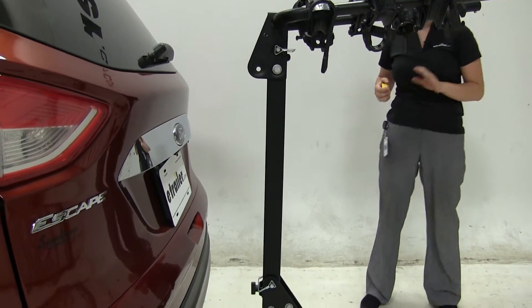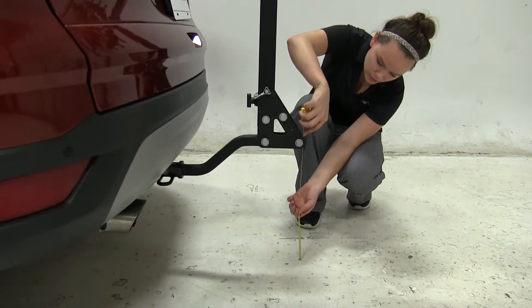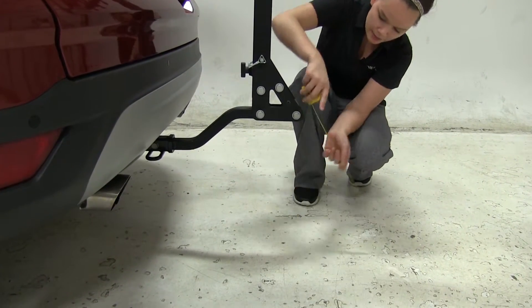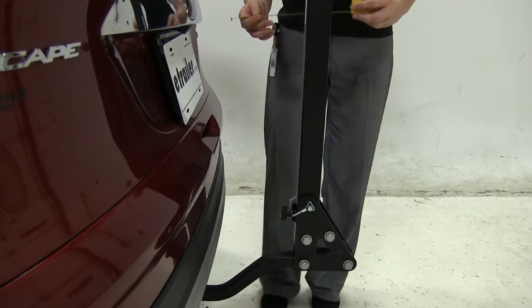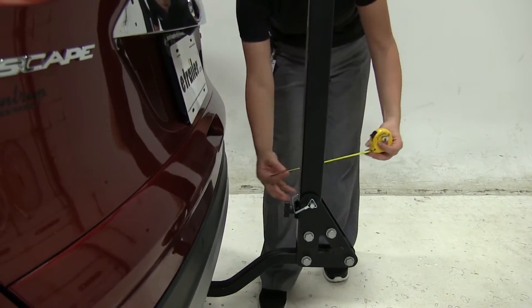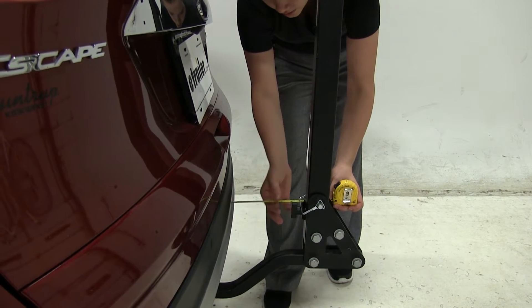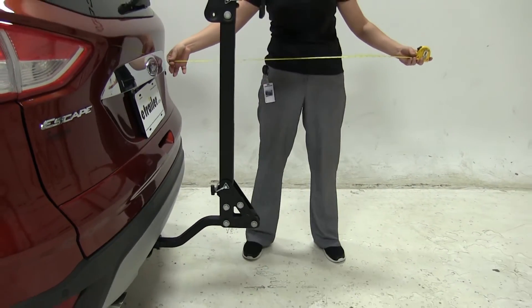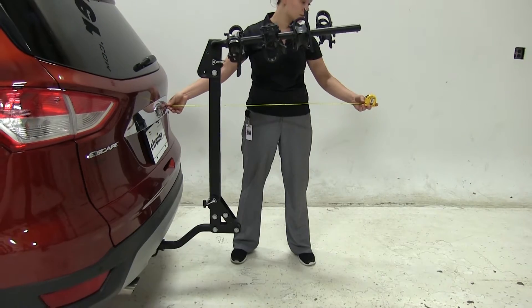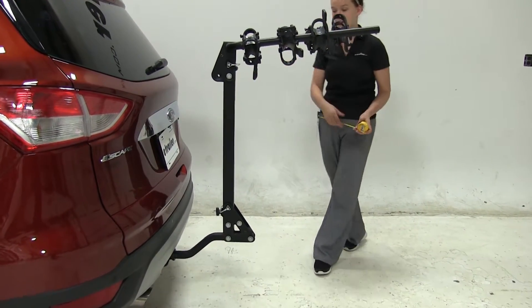Now we're going to do some measurements. Our first is ground clearance — from the ground to our lowest point, that's going to be about 16 inches. Our closest point to the vehicle is about six inches. And overall, we're adding about 36 inches to the back of the vehicle.